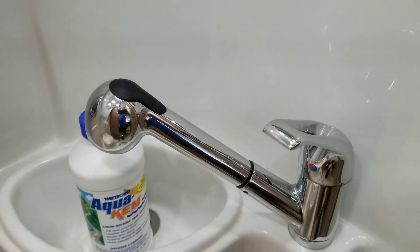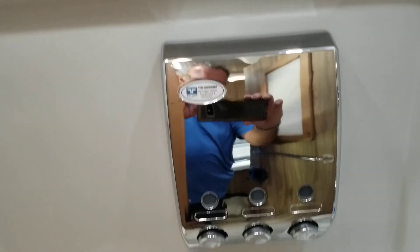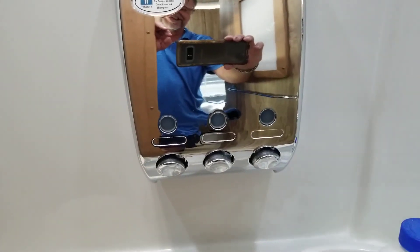This bathroom, for the size of the van it is, it's pretty amazing. You've got your clip right there for your shower head, which is also your sink. You can see it's all molded — there are no seams in here, no way this thing's going to leak. It's done really nice. There's your soap dispensers — and there I am in the background.